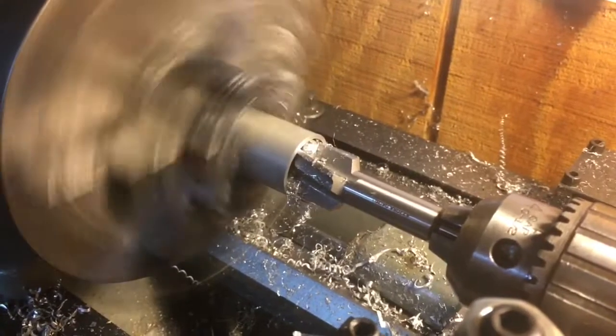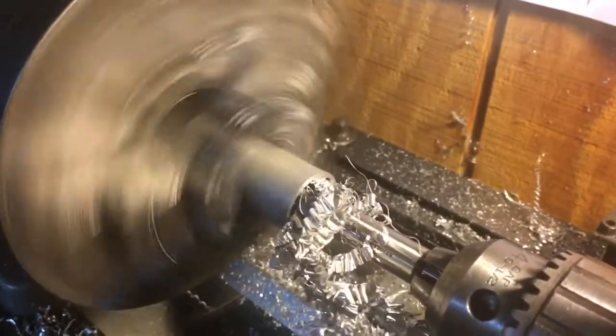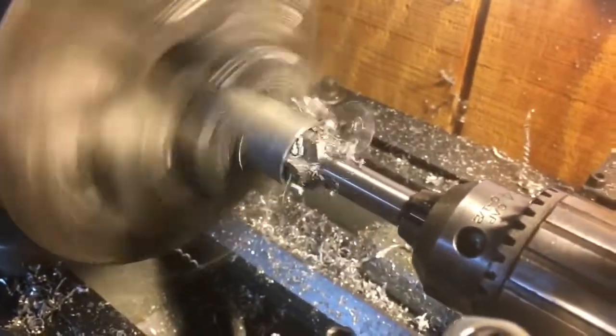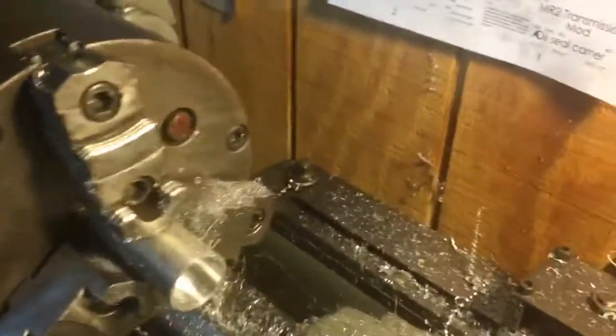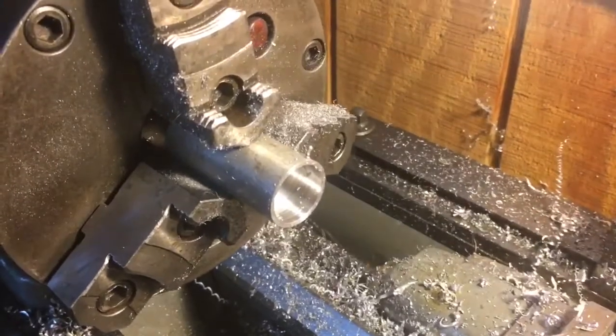We're going to tighten up the chuck and then keep going until we get down to 0.5 inches. This should be just about down to the half inch that we need for our test piece — and it is. Now we can go ahead and put the piece back in, reverse it, and start cutting the shoulder.